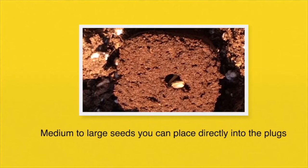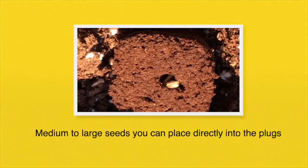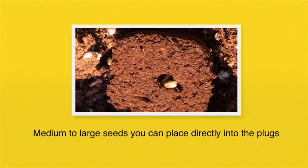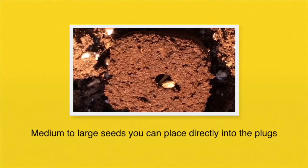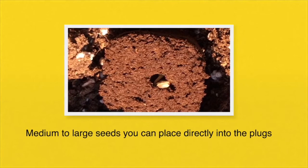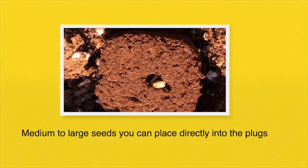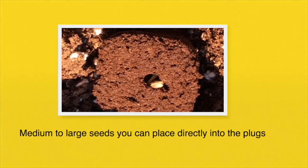If the plant you're growing has medium to large seeds, you can put the seeds right into the hole that the starter plugs come with. If you're growing plants like basil that have very tiny seeds, I would recommend that you put the seeds directly into something like vermiculite. I have made other videos about how and when to use vermiculite — check them out after you watch this one.